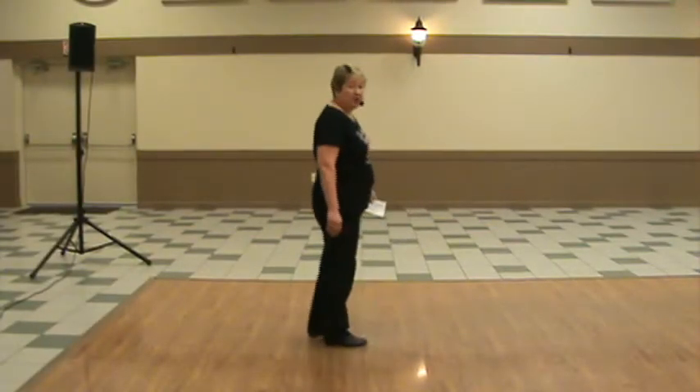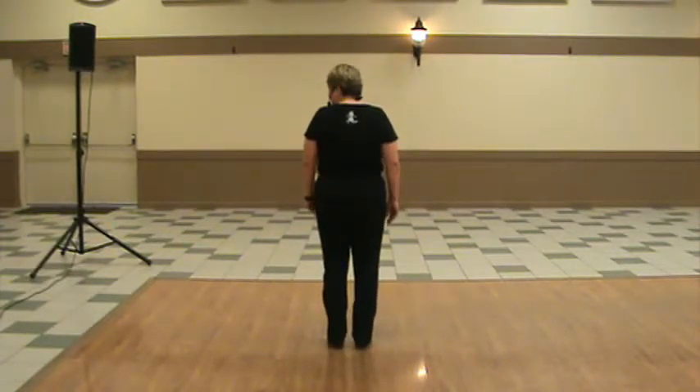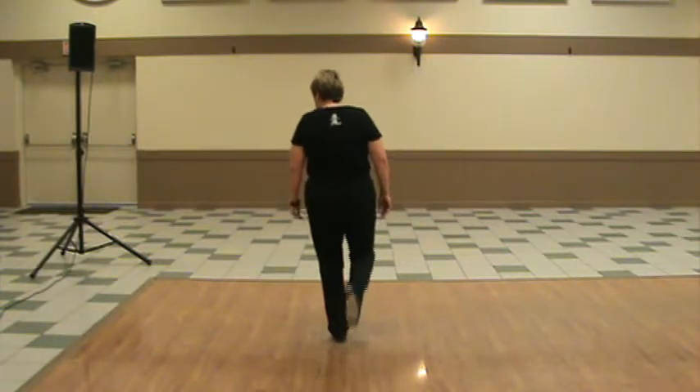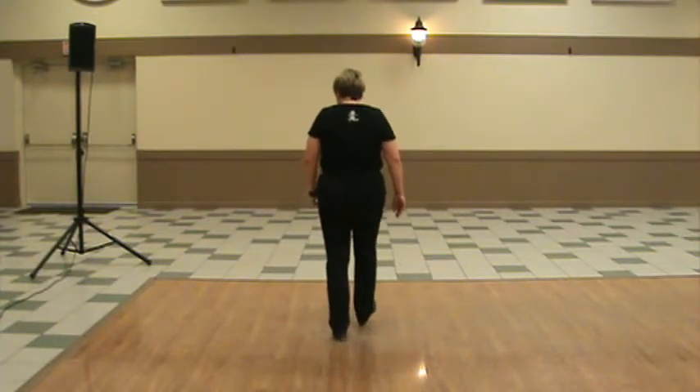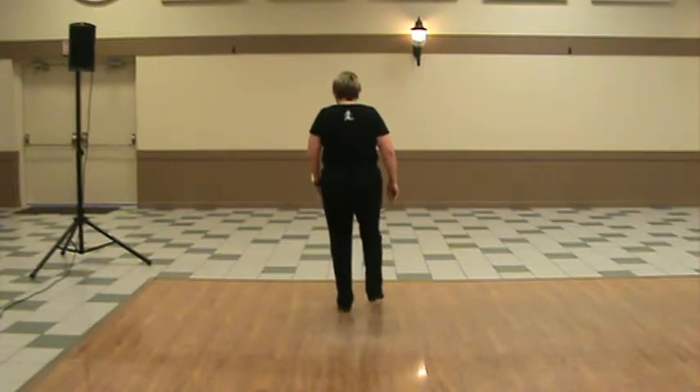Long toe-heel syncopated is a 12-beat step. You're going to start with a regular toe-heel syncopated. So it's double step, tap, up, heel, toe, heel, step. Tap, up, heel, toe, heel, step. Double step.